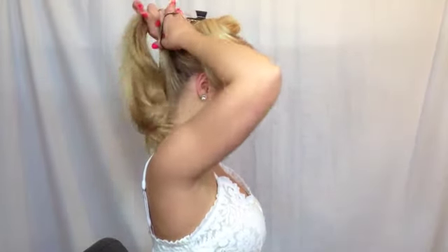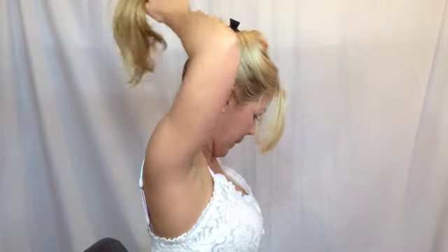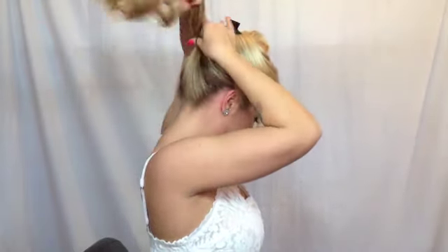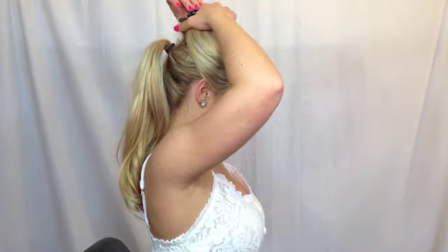Now I'm going to take a ponytail holder and make sure that I get it really nice and tight so that it's secure. After I've gotten my ponytail holder all the way around, I'm going to separate it into two and kind of tug — that way I know it's nice and tight.